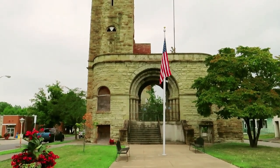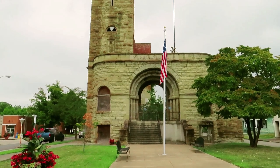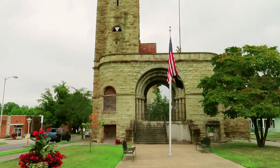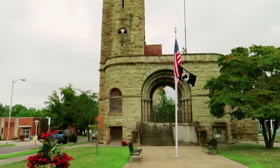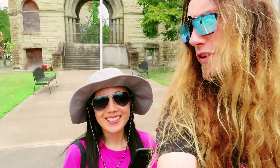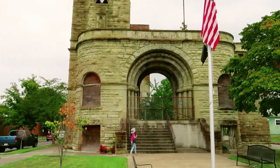Hello everybody, today is September 9th, 2023 and we're in Ironton, Ohio to see the Grand Army of the Republic Memorial Hall. This actual building was built in 1892. I am Michael and this is Jenny, so come along and let's learn a little bit about the Memorial Hall.